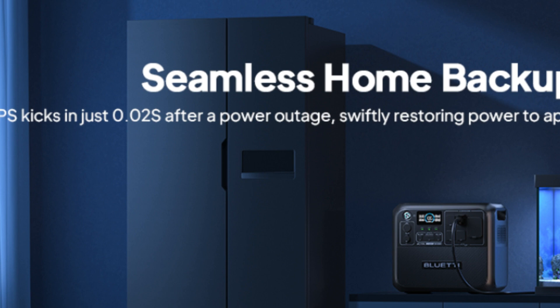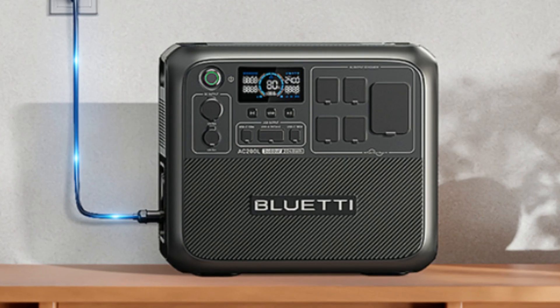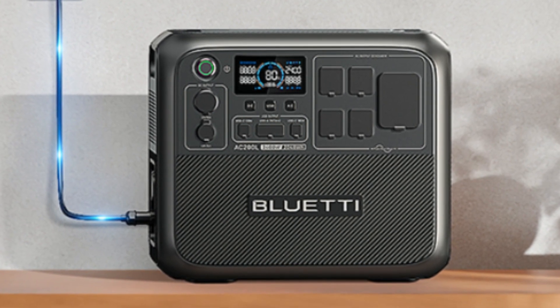Number 6 – Seamless Home Backup Power. UPS kicks in just 0.02 seconds after a power outage, swiftly restoring power to appliances like refrigerators and fish tanks.